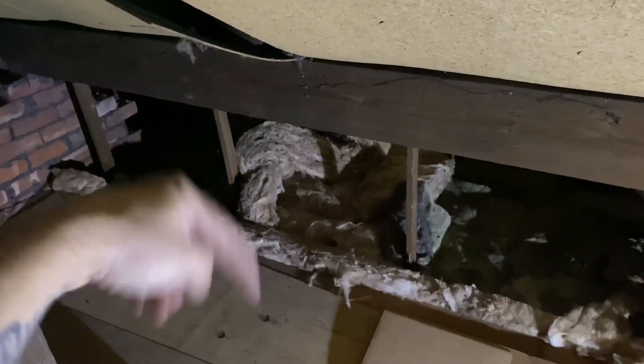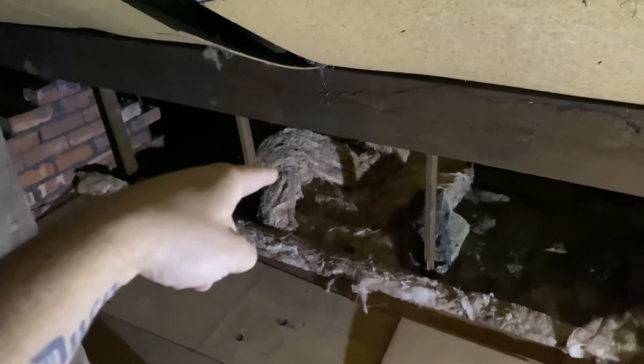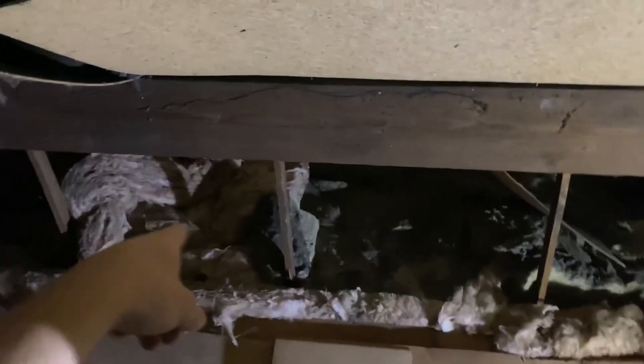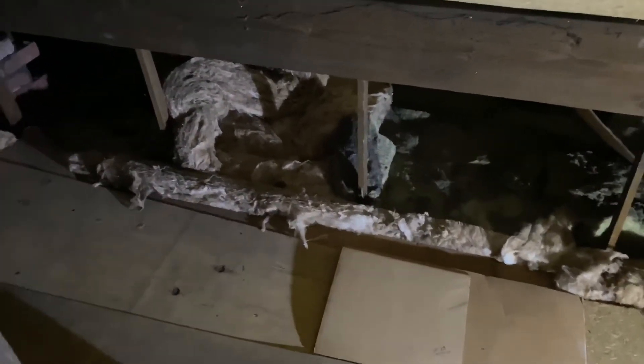The bathroom we're doing is in a bungalow. Ryan's just gone to the van to get our proper dust masks before we start moving things around, and we'll figure out how it's been wired and go from there.